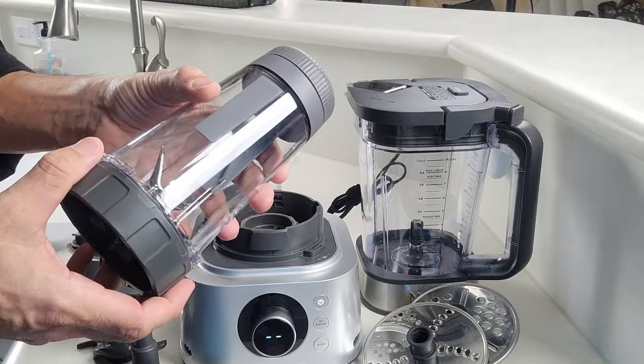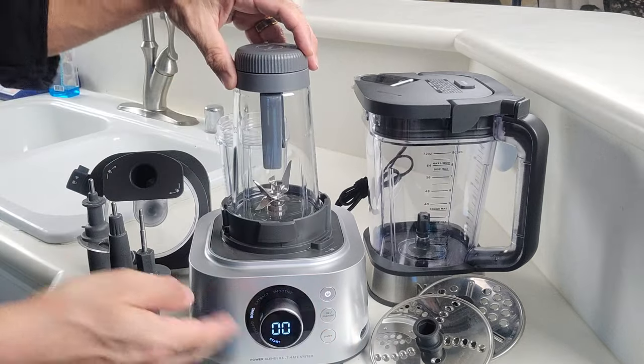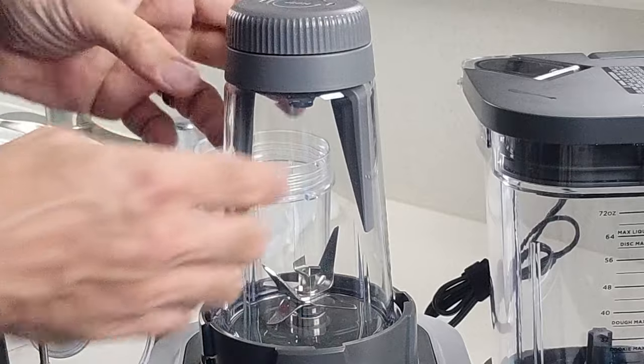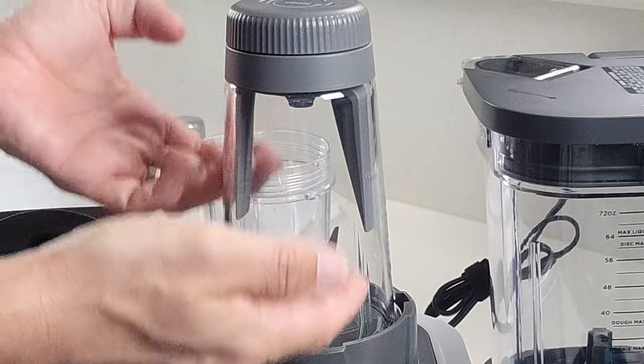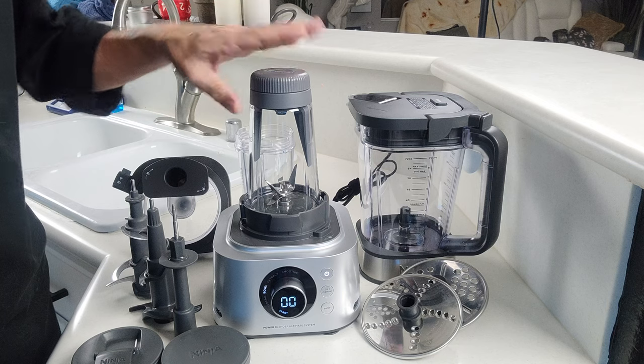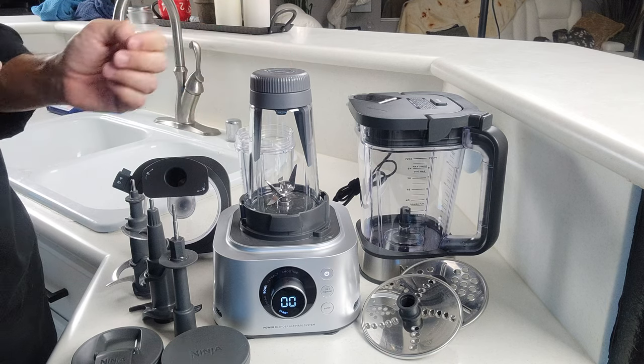The XL Smoothie Bowl Maker is really good for making things like smoothie bowls. You would start your bowl and while it's going, you actually turn this the opposite way of what the blades are turning, and it keeps everything coming down so nothing gets stuck up top and everything gets blended evenly. When I first saw these I thought it was really gimmicky, but it turned out they work really, really well.